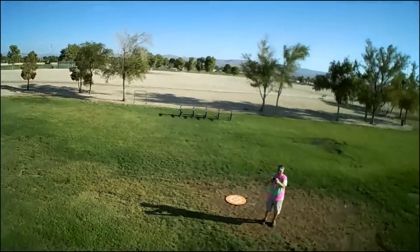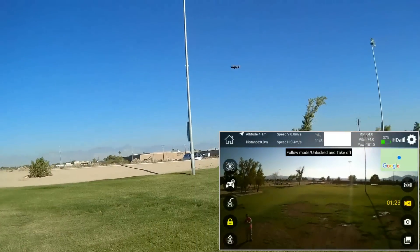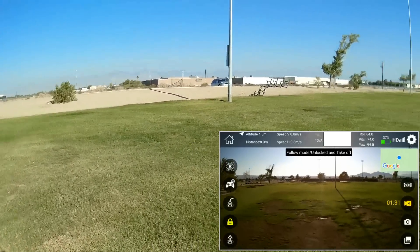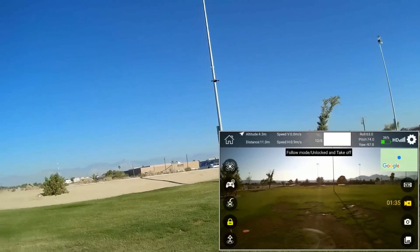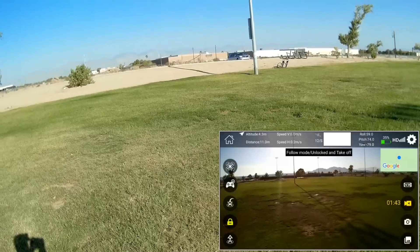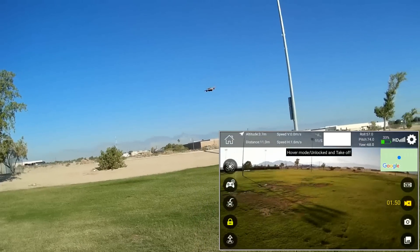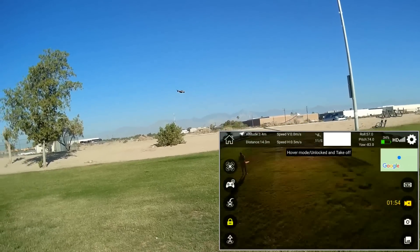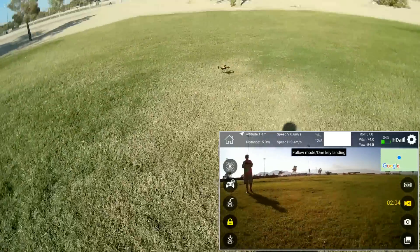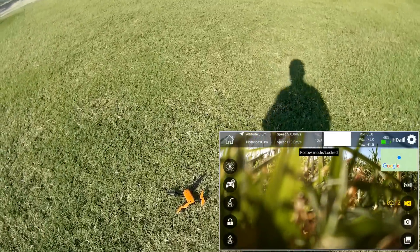Let's stop the surround and see if we can go into the other advanced features — let's try follow me. It moves over there and we are in follow mode. It's following, except it's not pointed in my direction — the camera is not pointed in my direction. There seems to be some conflict here between the controller and the app. Now it's locked again, so I should have control back.